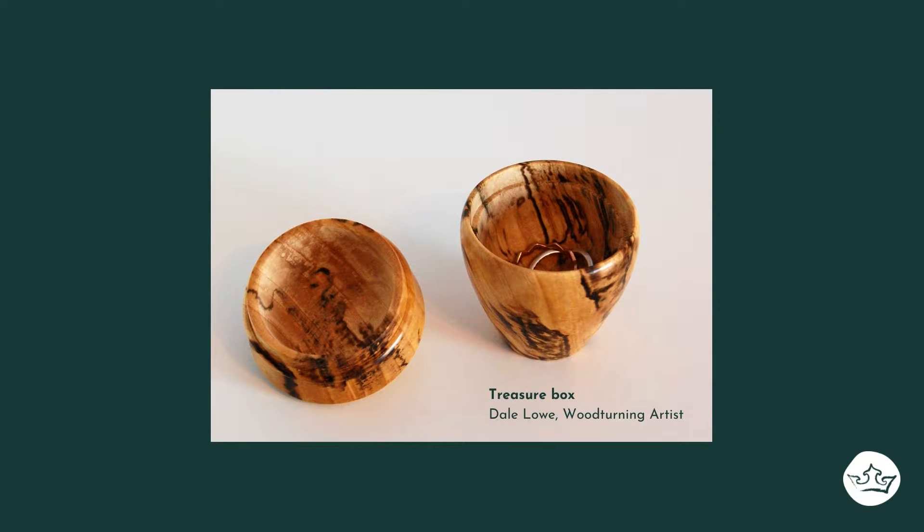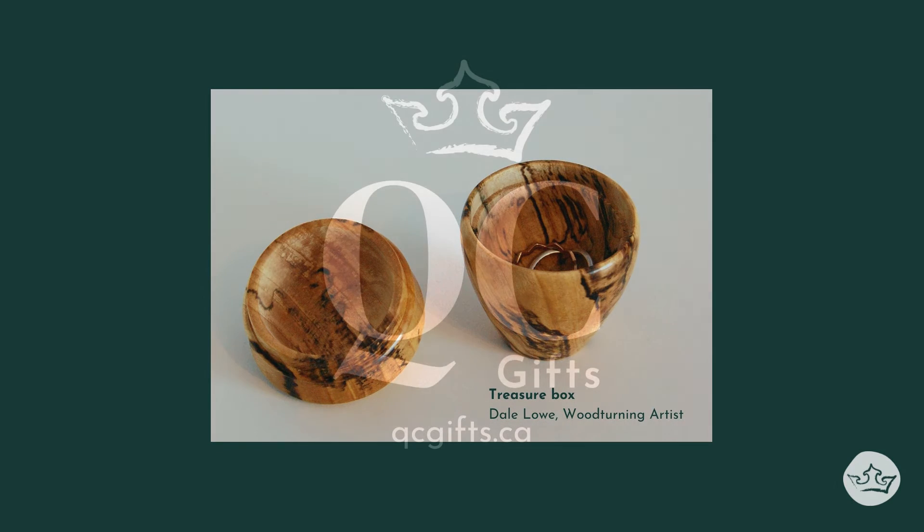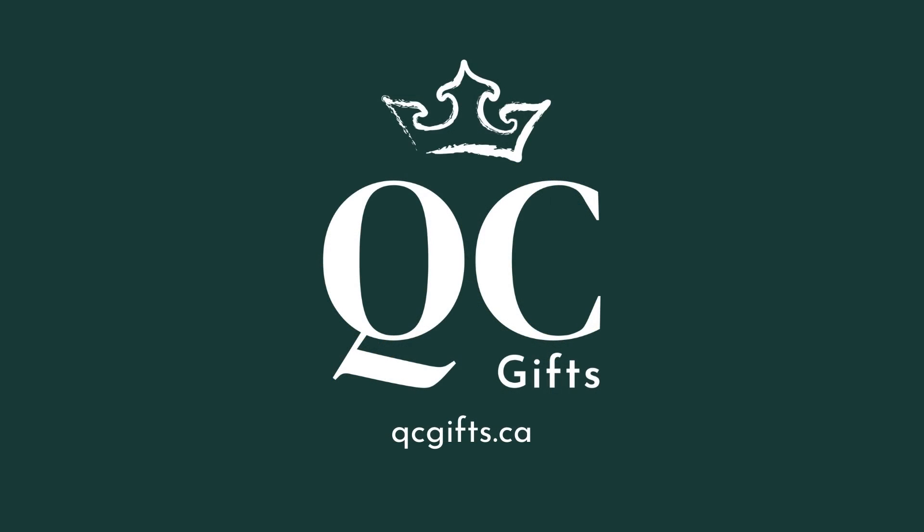I make the lid and the body from one piece of wood, and that shows the continuation of the grain from the body of the box into the lid of the box. They're fun to make — a little bit fussy, they take some time — but they're kind of enjoyable pieces to make for sure.